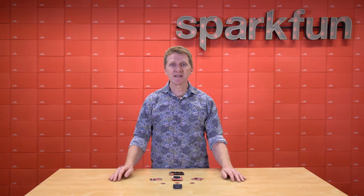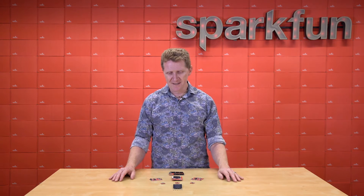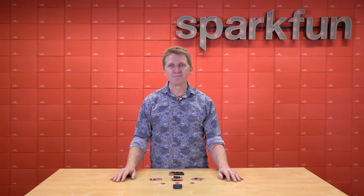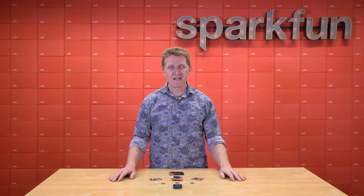The boards connect using the M.2 protocol, and if you've ever added memory to your computer, you're familiar with this. The keyed connection makes it impossible to insert the processor board incorrectly. We currently have three processor boards and four carrier boards — come on, let's take a look at them.